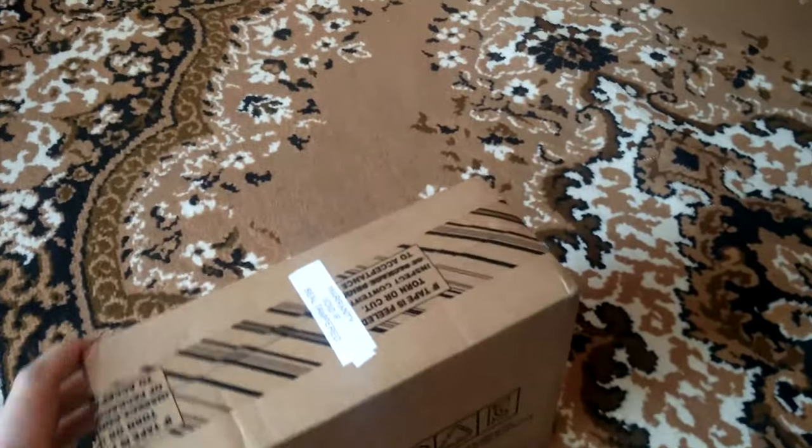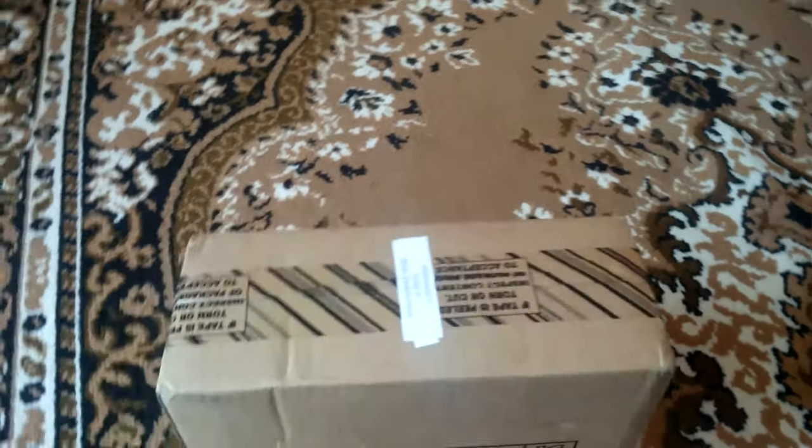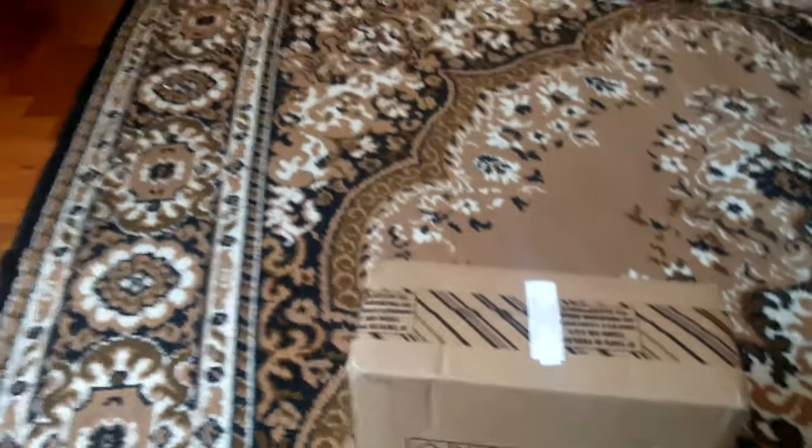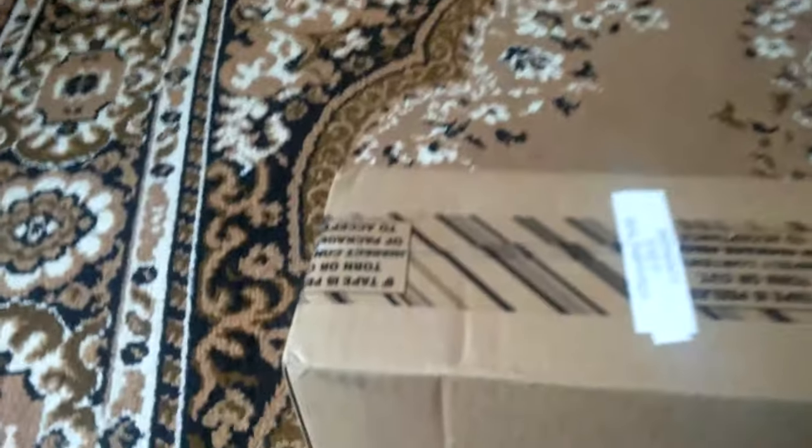Hello guys, today we are having the unboxing of the Western Digital Refurbished 4TB MyBook. Let's open the box and see what we are having.